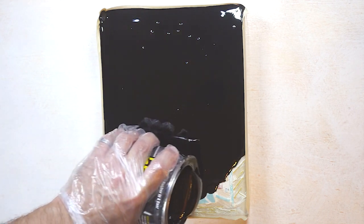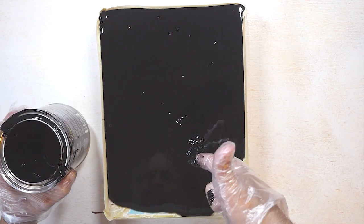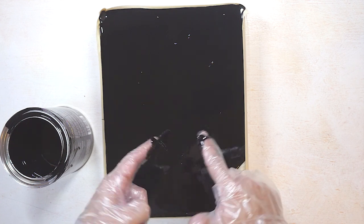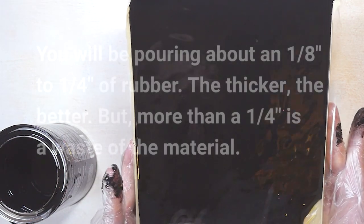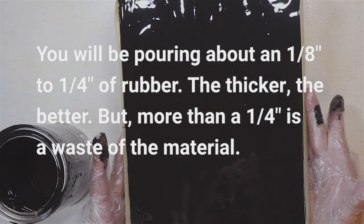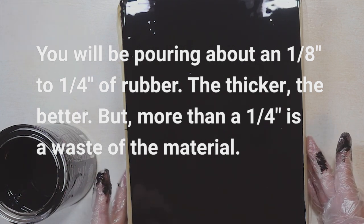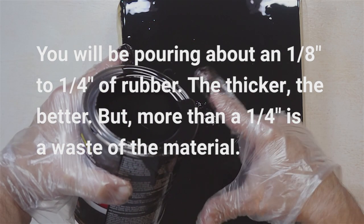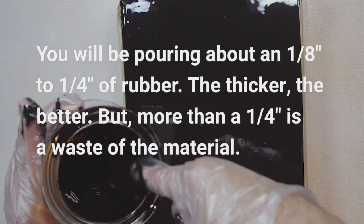I didn't get all of it, so I'm going to pour a little more. More doesn't hurt here. The rubber will, of course, conform to itself. It's pretty good coverage. I'm going to add a little more, just to be sure.